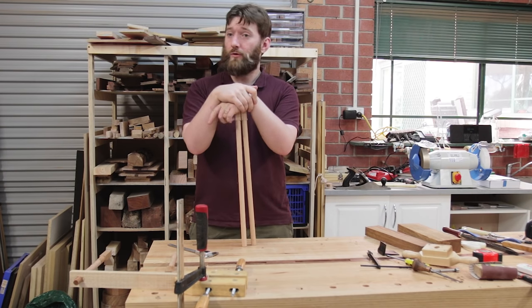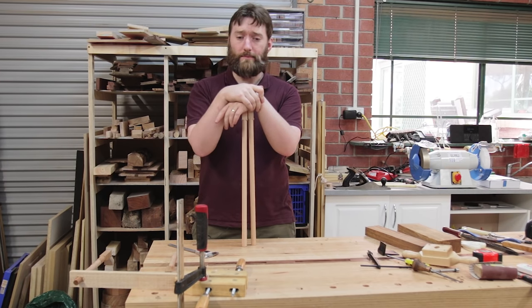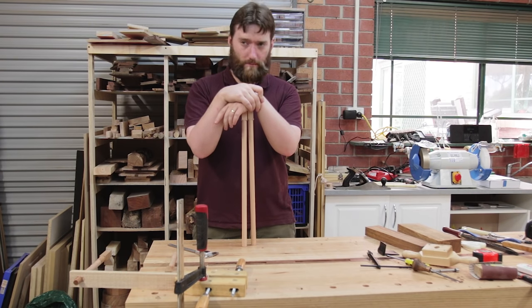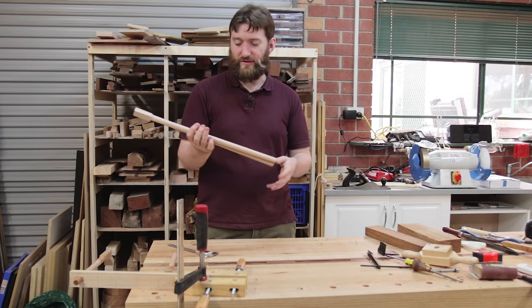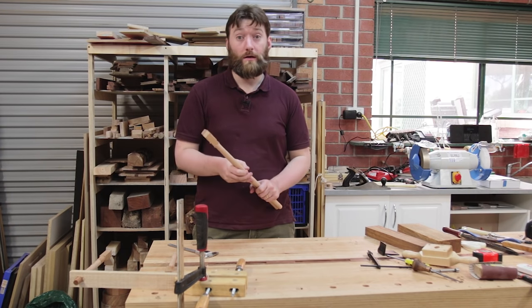If you have a more efficient or interesting way to make dowels, let me know in the comments below. Using a lathe doesn't count because I've done that and manually it sucks. It takes far too long to get not an accurate enough dowel compared to these, which take about 30 seconds each. Thanks for watching.